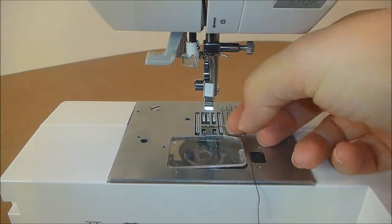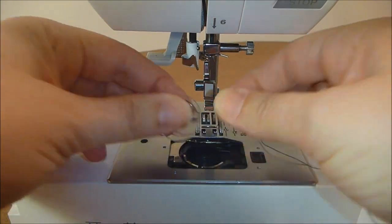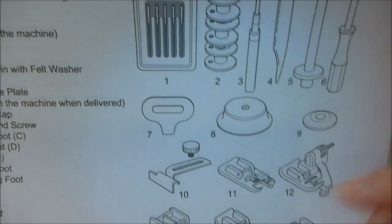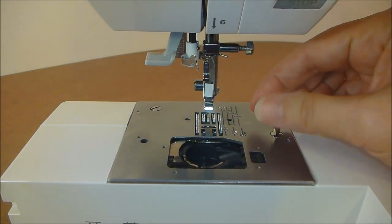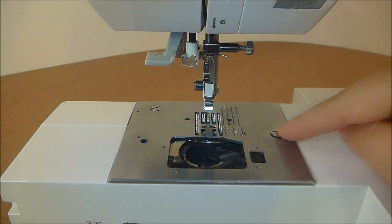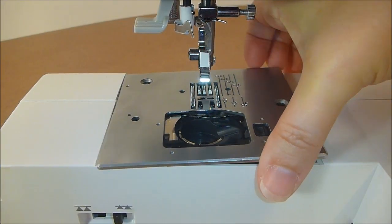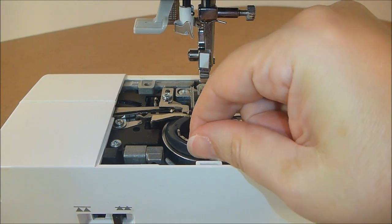Remove your bobbin cover and your bobbin. Here is a page of your manual. Using the number seven tool, go ahead and remove your throat plate screws. Remove your throat plate and also remove your bobbin casing.